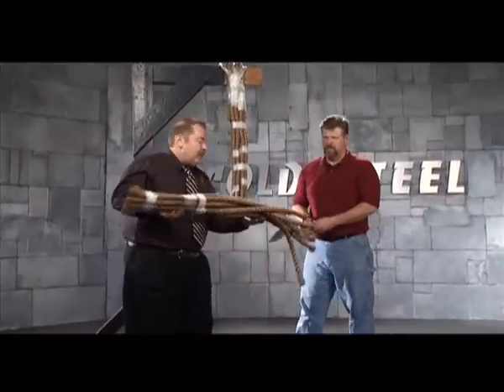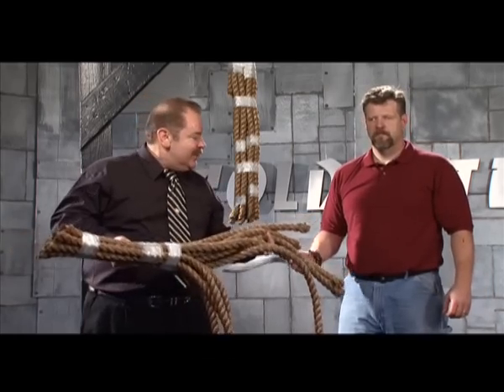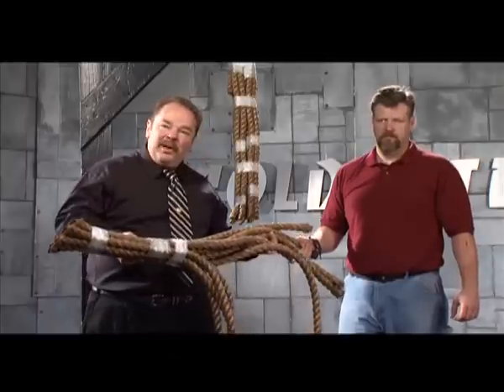Congratulations, Robert. Look at that — that's 10 inches of manila rope in one stroke with the Sanmai Gurkha Kukri. That's cutting power that's hard to beat. You're going to go a long way before you find any commercially made knife that can cut 10 inches of rope in one stroke. Is that awesome or what?